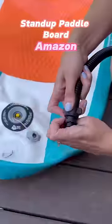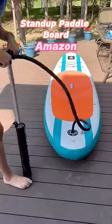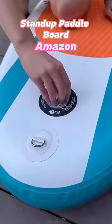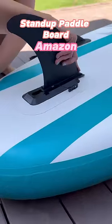The hose easily attaches and the pump has a pressure gauge so you know when the paddleboard has enough air. The two small side fins on the bottom are fixed and the large one in the middle is removable and easily attaches when you're ready to use the board.